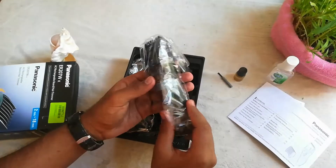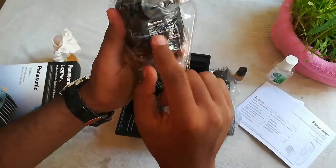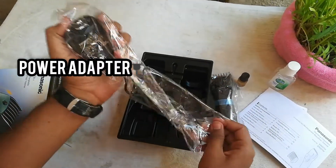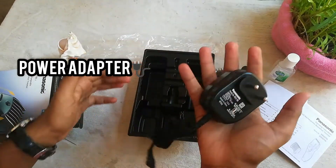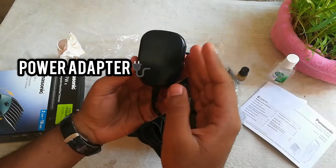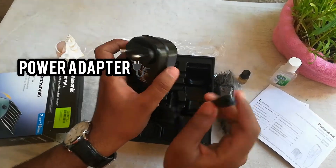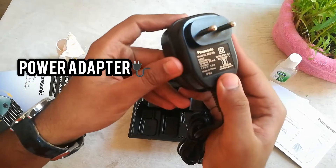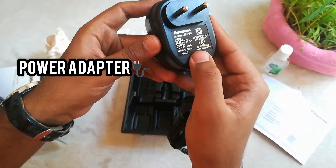Let us keep the trimmer aside for some time. This is the power adapter given with the trimmer. It is heavier than the trimmer itself. This type of pin — it says it's made in China, Panasonic, etc.